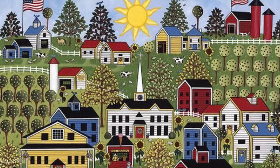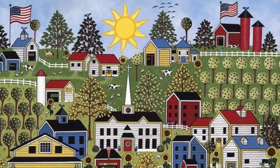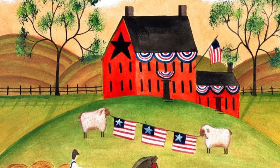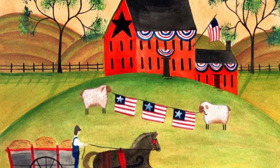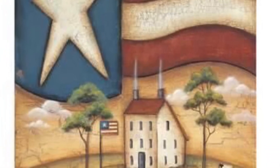In this lesson today we're going to learn about Americana folk art. This term is used to categorize many different images that reflect the charm and nostalgia of America's past. It evokes a sense of patriotism and reflects the history, traditions, folklore, artifacts, and culture of the United States.